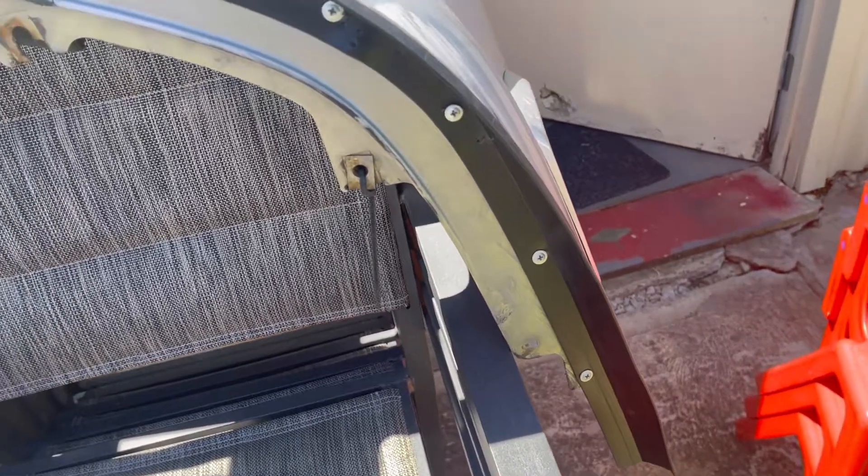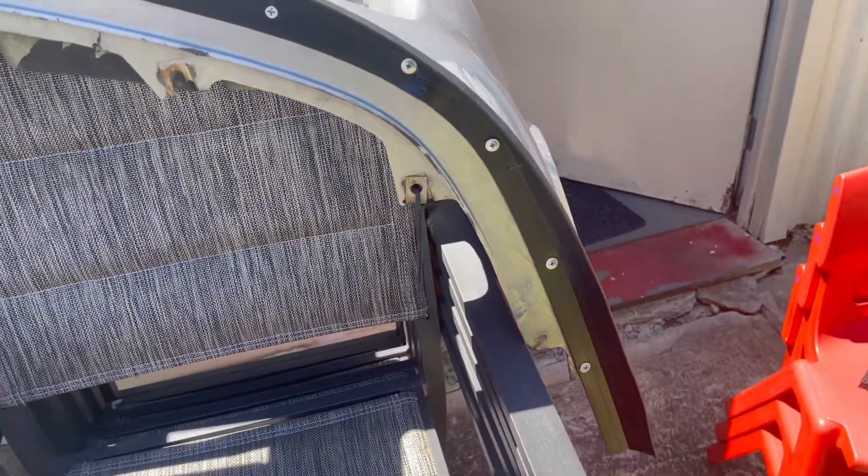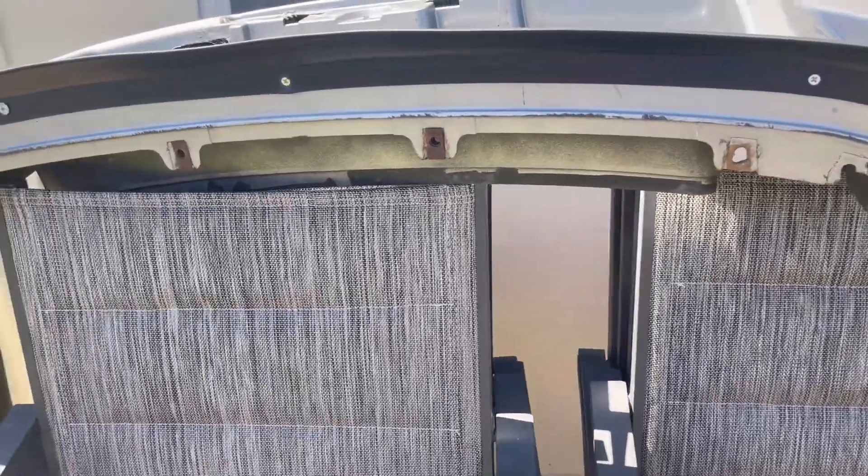You're definitely going to need more screws than what they give you — they only give you five. I ended up using around 15. Make sure you measure correctly and don't put too many holes in the rubber like I did. We've fully attached it now. Just work your way from the center out to the right, or center out to the left, and do your screws from there. I used quite a substantial number of spare screws from home to make sure it was on there firmly.